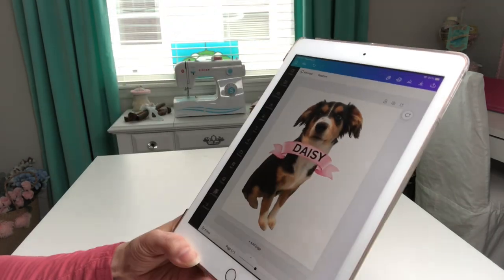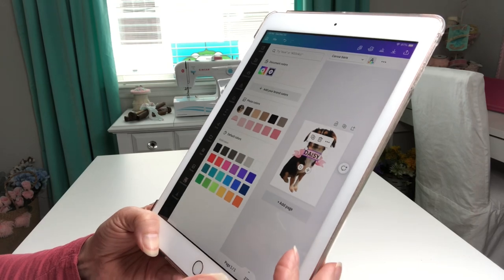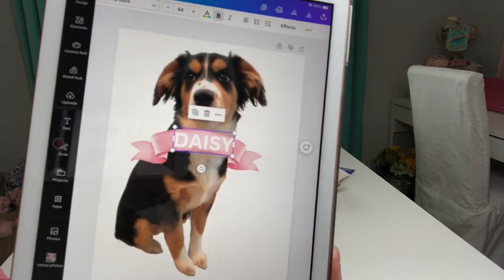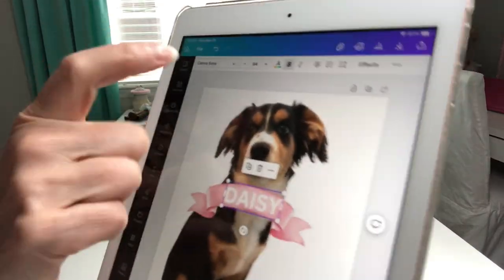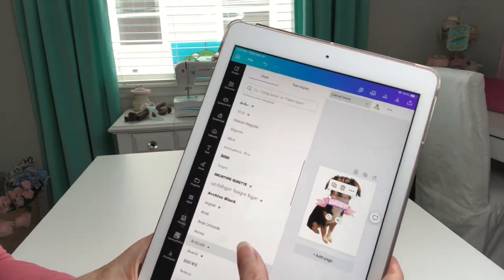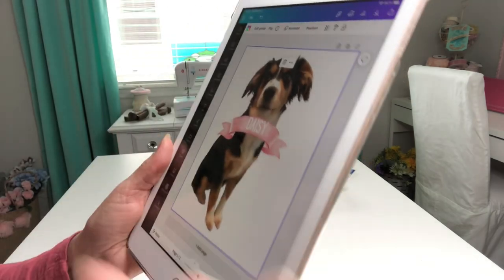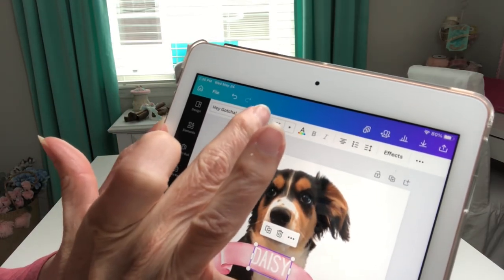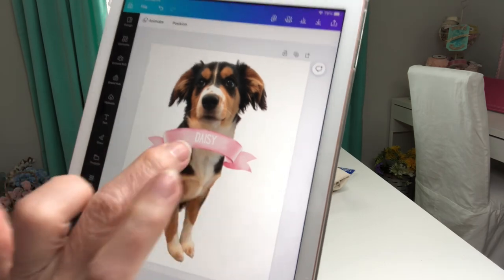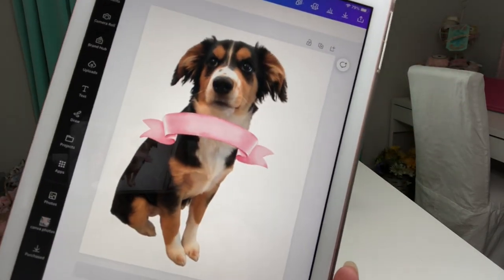Isn't that just adorable? I can come up here and change the color — let's say I want the word Daisy to be in white. That changes it. And if I want to change the font, click that drop down and all kinds of cute little fonts come up. You can scroll until you find a font you like. You can change the font, change the color, change the size right here, and make it smaller to fit. I've decided I don't want the font, so I click on the word and there's a little garbage can. Click the garbage can and it gets rid of that. I can also select the banner and click the garbage can to get rid of that too, leaving just my cute little picture of Daisy.